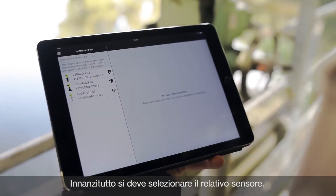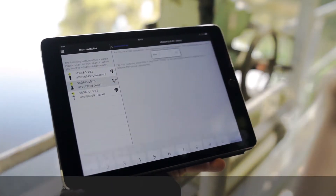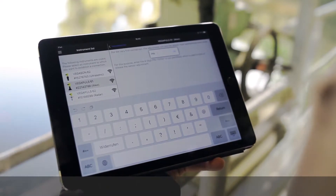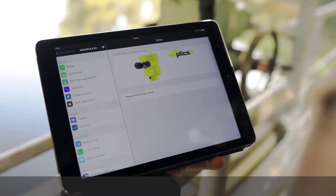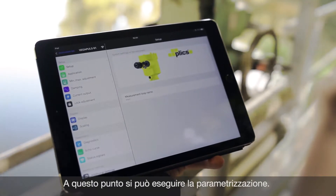First you have to select the right sensor. Now you have to enter the sensor PIN. This is the setup menu. Now you can configure the sensor.